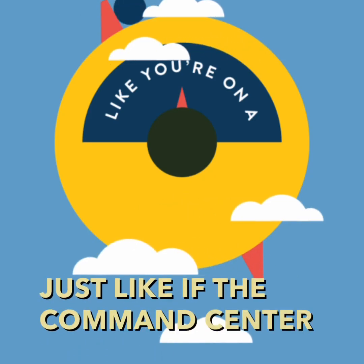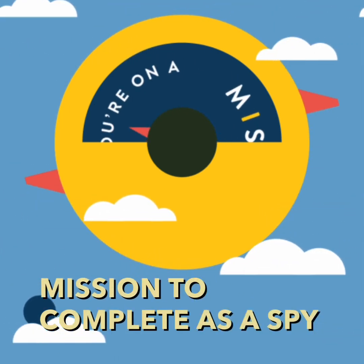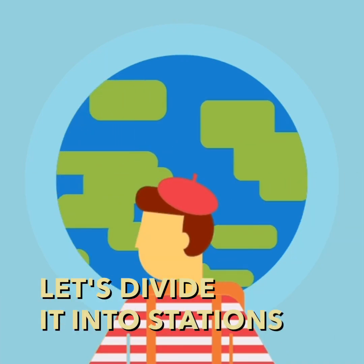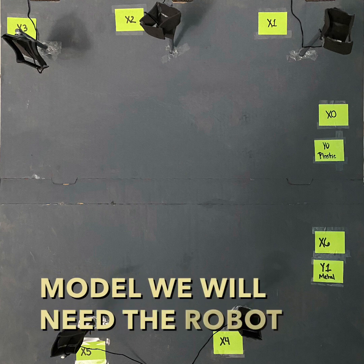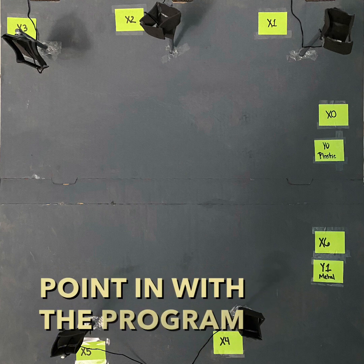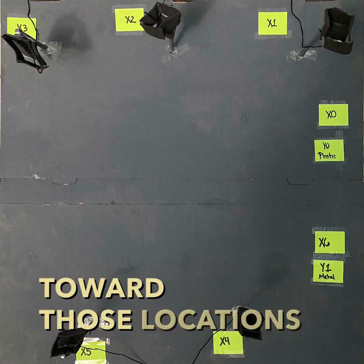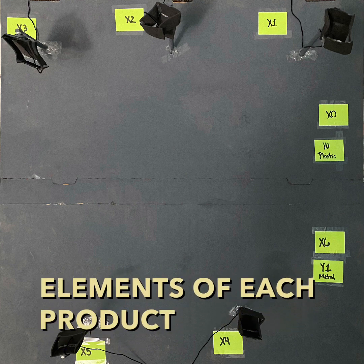Just like if the command center gives you a mission to complete as a spy, let's divide it into stations. In the first station of the model, the robot will need to move to the designated point, and with the program set, the robot will move toward those locations to fill itself with the elements of each product.